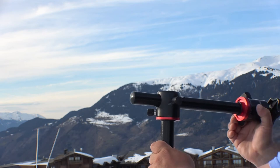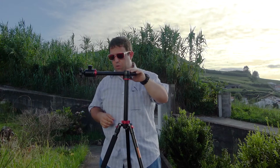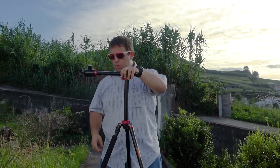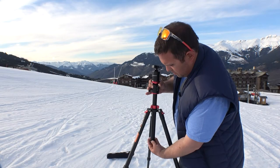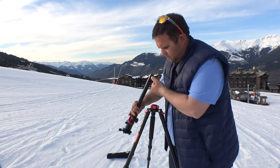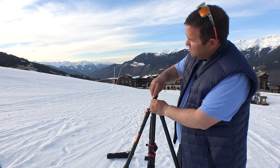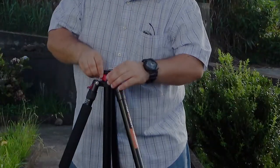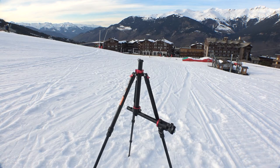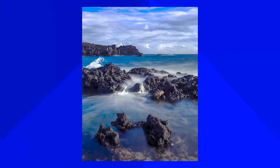This second tripod head has a nice trick: you can flip it 90 degrees. It also has another feature for photographing extremely close to the ground. You can flip it around to avoid seeing the legs — just unscrew this part, the head comes out, flip it around, put it back in as a safety so your camera won't fall.